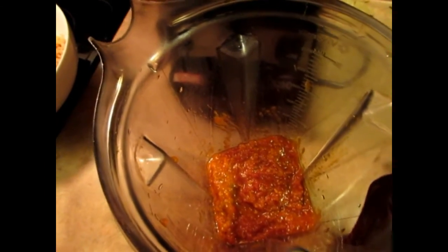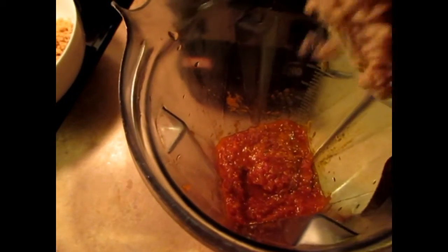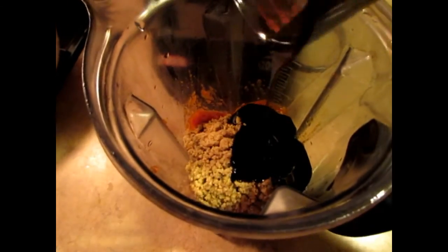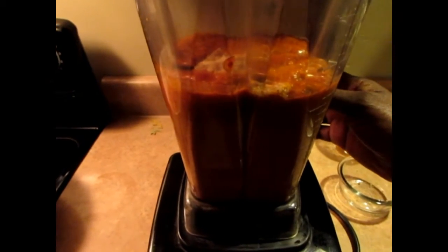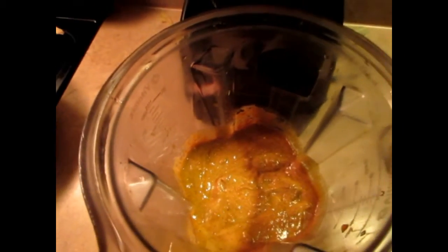You want to get a strong blender — if not, just divide the batch in half. I have my cup and a half of walnuts with my molasses. I'm just gonna blend it all together. Once I'm finished blending it looks like a thick mixture, and then I'm gonna pour it into my rice.